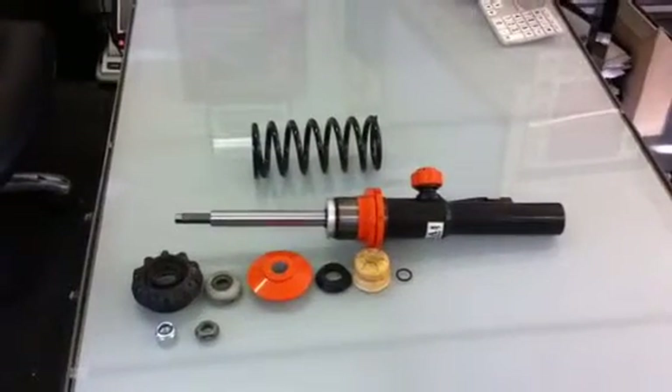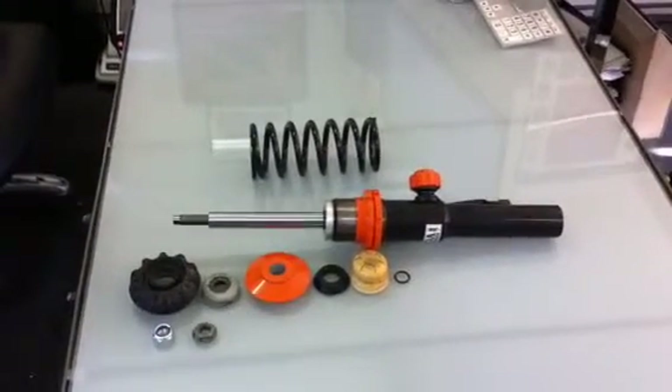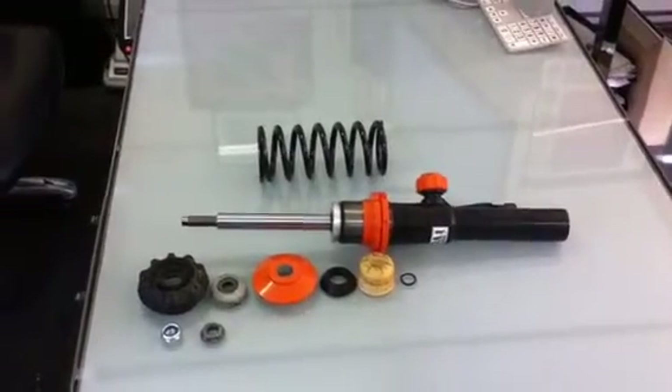Hi, my name is James from Smart View Racing. This is a quick demo video about how to build one of our front coilover suspension kits.